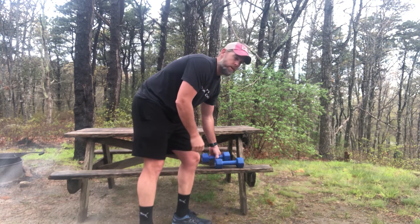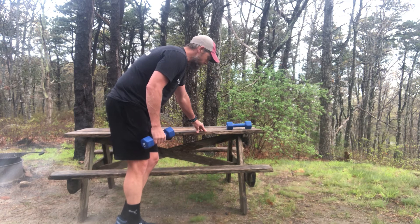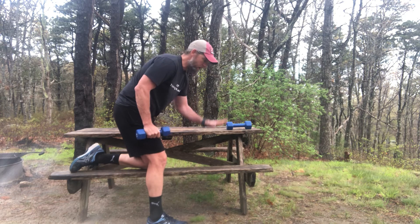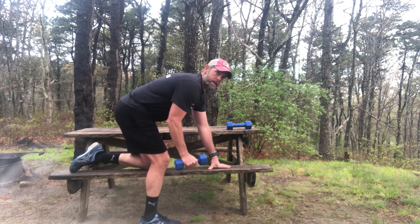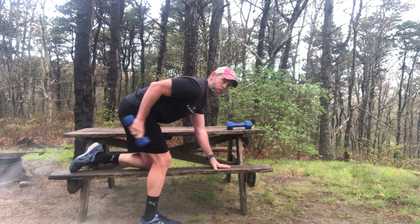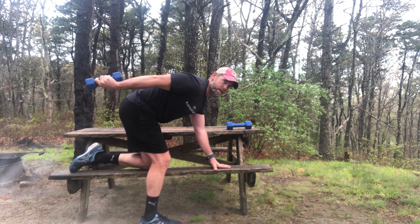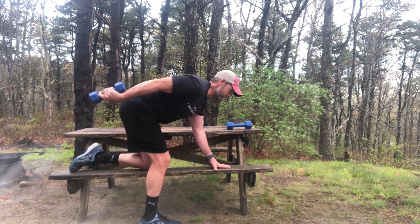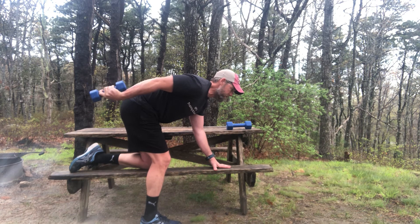I'm gonna give you a little demonstration if you prefer to do it on a bench. You're gonna go into a tripod position — hands down, knees down. Same thing: in this instance bring that elbow up, push the weight away, time under tension, return. Repeat. So isolating, extending, controlled movement — but no momentum if you can do it without it.